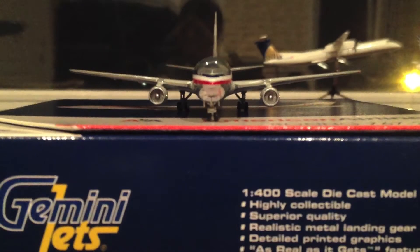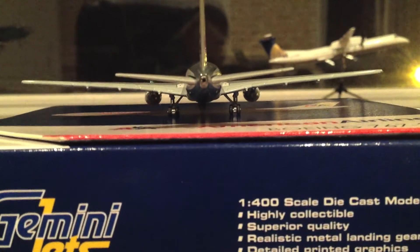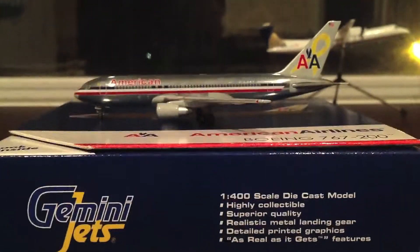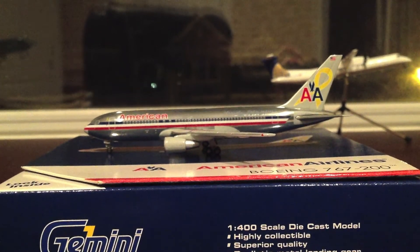Here's a wing section and the front view of the American 767, and here's the back view. Overall, this is just a great aircraft.